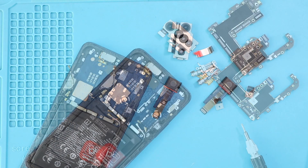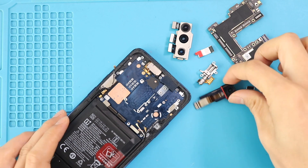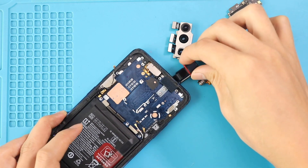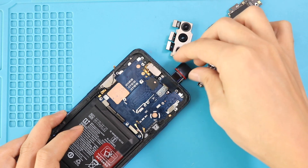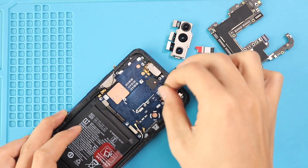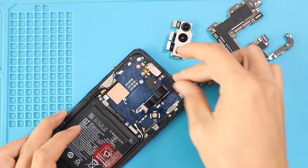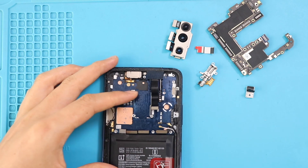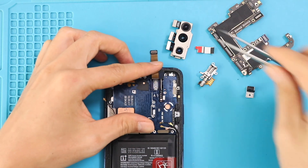Take out the front camera and then replace with the new front camera in the body. First, place the front camera through the opening. Next, secure the shield by adding two screws and also placing the adhesive.